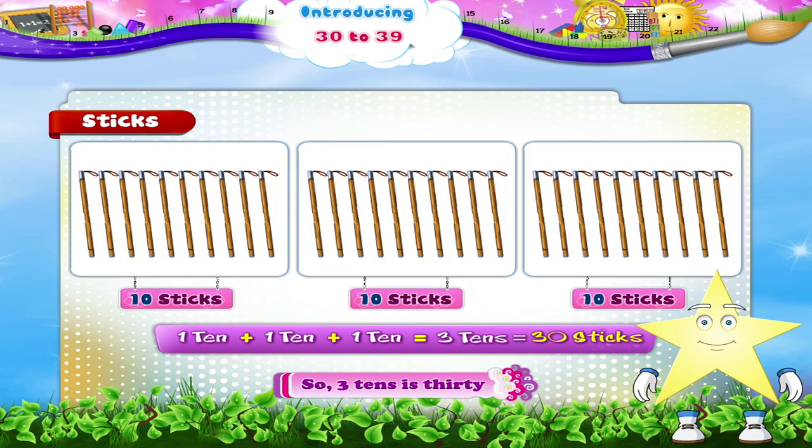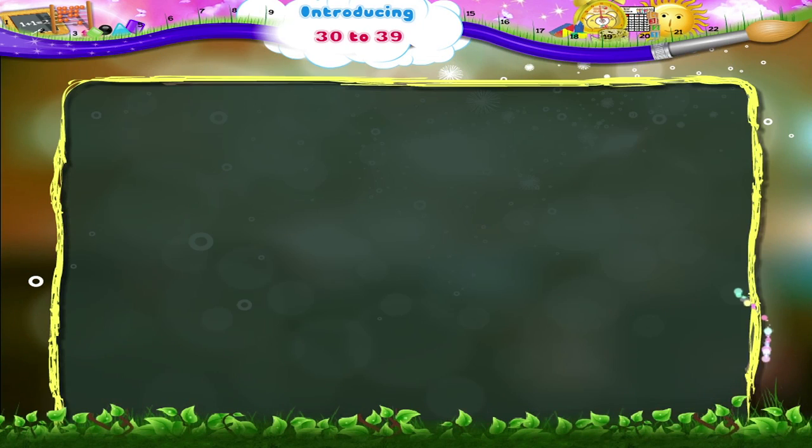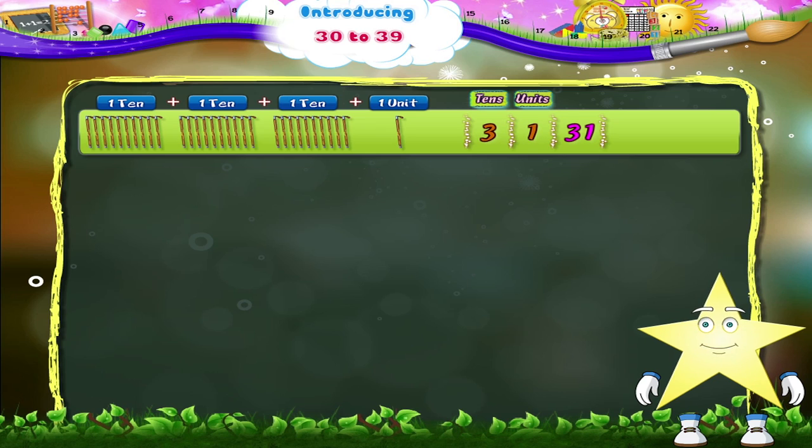So 3 tens is 30. Here are 10 sticks plus 10 sticks plus 10 sticks, plus one single stick. That's 1 ten plus 1 ten plus 1 ten plus 1 unit — 3 tens and 1 unit — 3 and 1, 31. T, H, I, R, T, Y, O, N, E. 31.